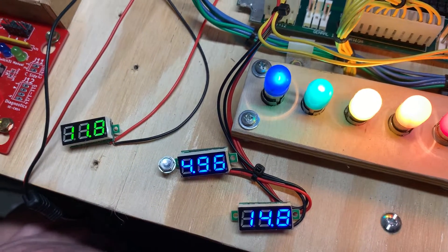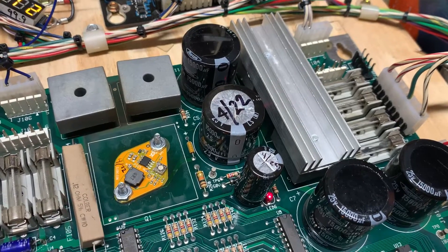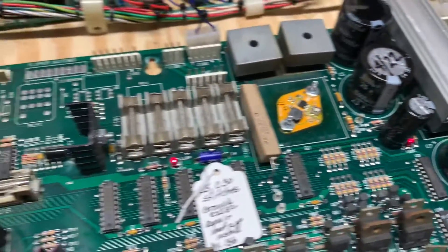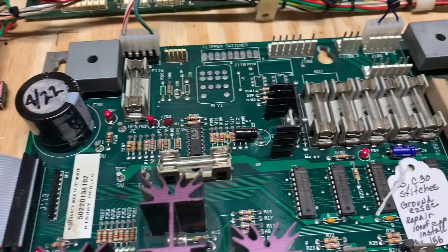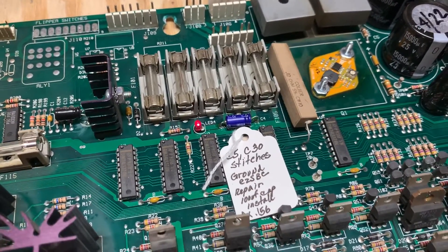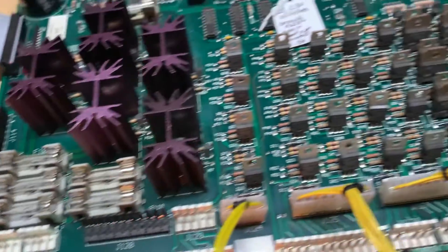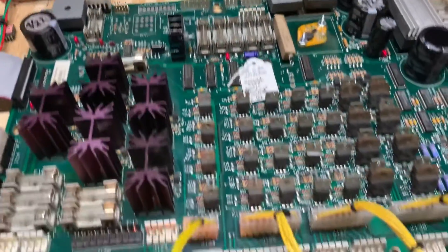These el-cheapo voltage regulators are not that precise, and there were some issues with the cap through holes. I've repaired the through holes at C5, the 100 microfarad cap in the center, and also at C11. I took the top off the cap — you can tell when they've been installed that way — and replaced C2 and C4 as well.